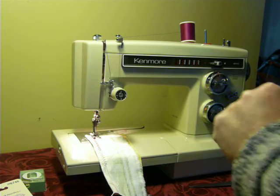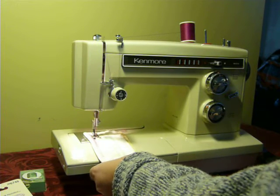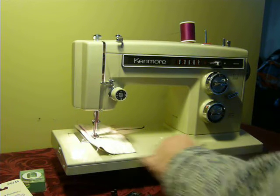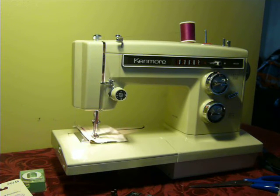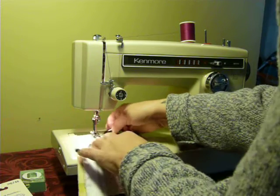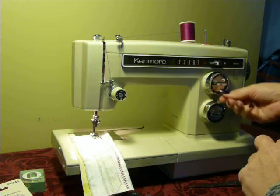I'm going to run through some stitches for you. The machine's very smooth. It's straight. This uses 15×1 needles from size 9 up to size 18. We're going to go over this zigzag.